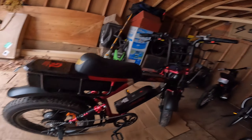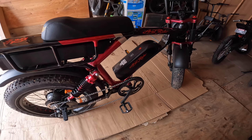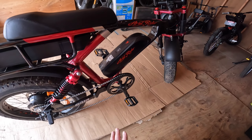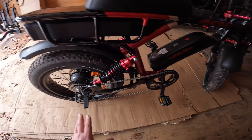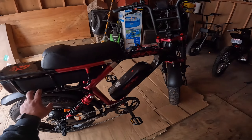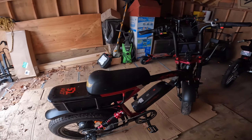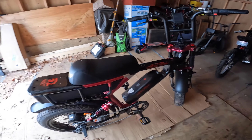You have a seven-speed shifting system with a 48-tooth chain ring — a bigger chain ring. The top speed I've achieved so far is 37 miles an hour. The pedaling is comfortable on this bike even for a bigger guy — not the most comfortable, but definitely not uncomfortable. The paint and color scheme are really nice; everything about this bike screams quality for just under $3,300.